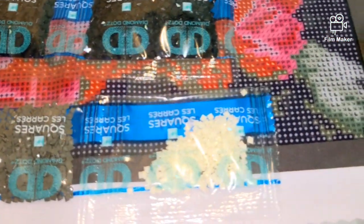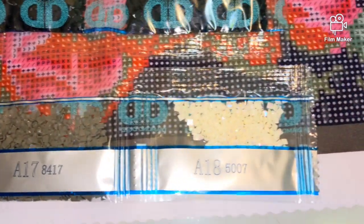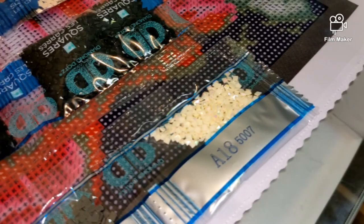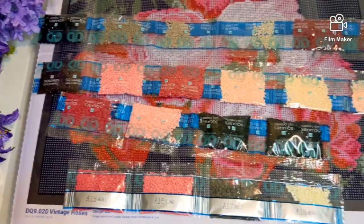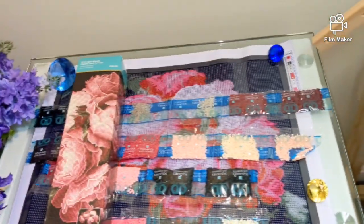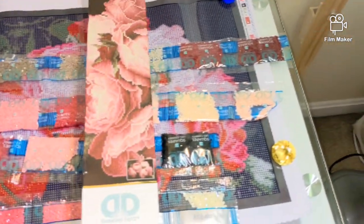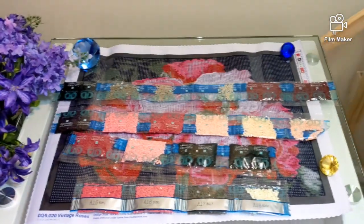One color out of 18 is AB — precisely the white one. Here it is; I hope you can see it. The white one is AB white — AB diamonds. I wish there were more AB colors, but one is also good, better than nothing, right? Looking at the design colors again, we might say that the drills are brighter than what we see on the box, which is great.